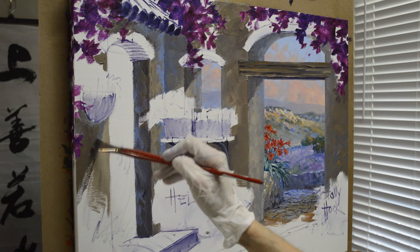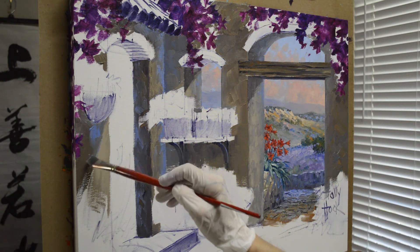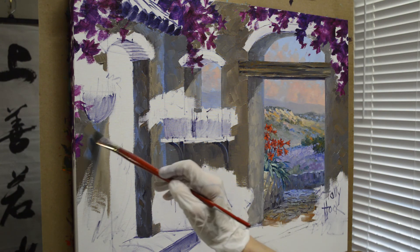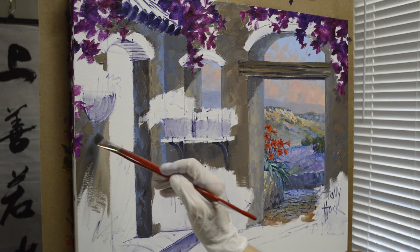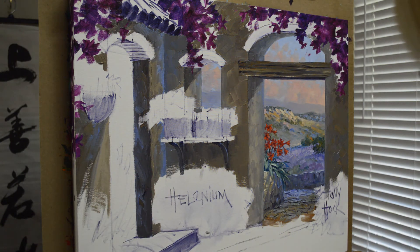I'm painting on a gallery wrap canvas — this painting is 20 inches tall by 24 inches wide. The painted image will extend over onto the sides. I won't worry about the sides right now, and I also have to climb on a little step stool to paint the top edge.